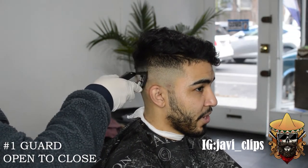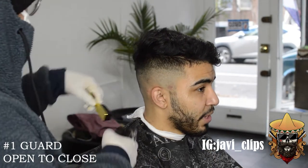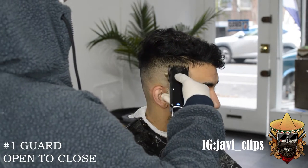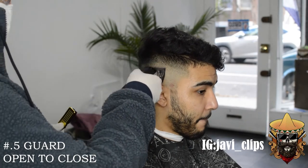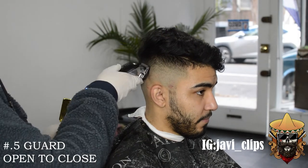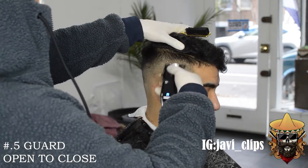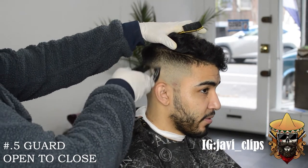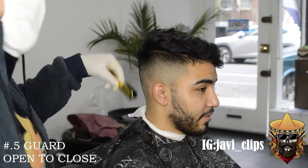Now we're gonna go with our number one guard, and the exact same steps you did, you do with the number one guard. So you go with your number one guard open, you lower your lever a little bit to one guard halfway open, and then you lower your lever to one guard half close while you simultaneously go down in the fade. And the same thing with this point five guard — it's the same exact thing.